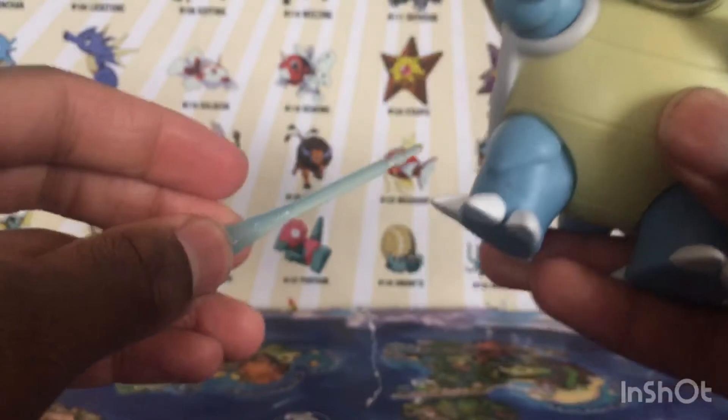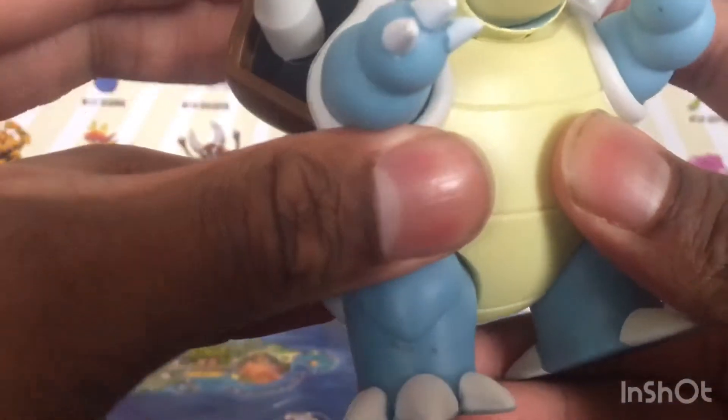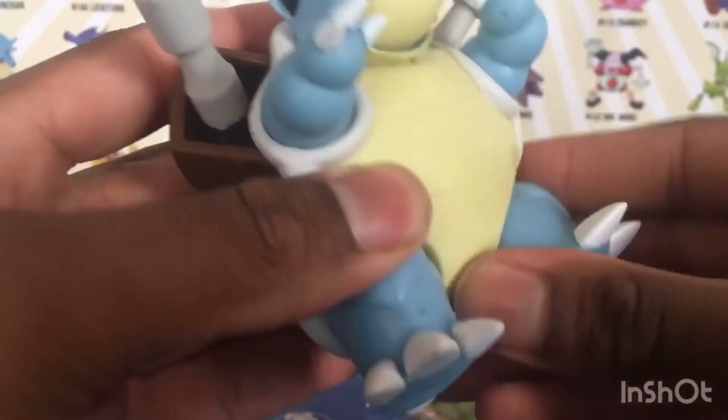Let's see if I can put it in here. I'm not sure how to do this - do you hold it down?